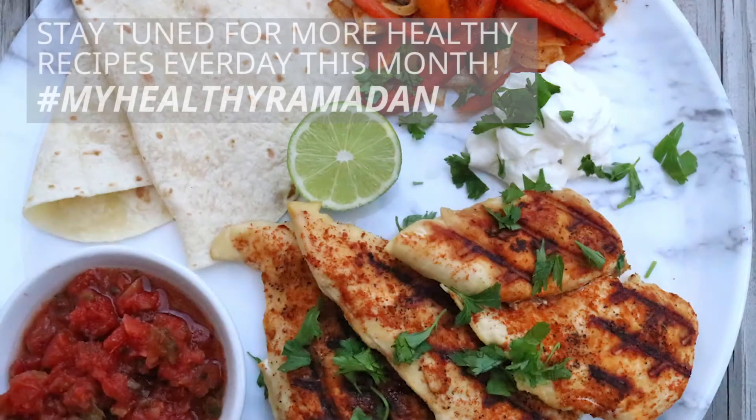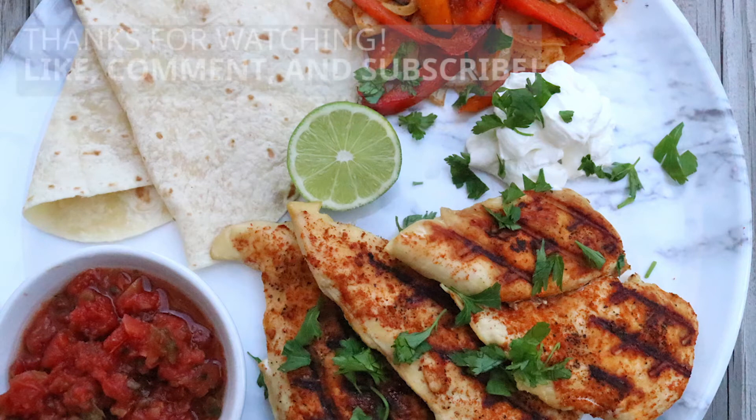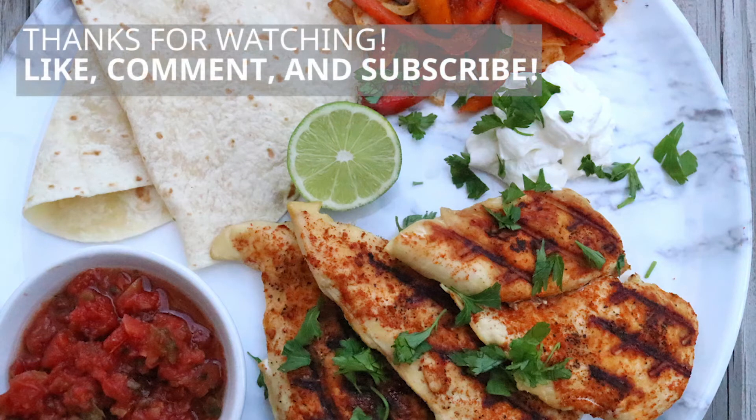I hope you enjoyed this recipe and don't forget to check out the other 26 recipes inshallah. As always, like, comment, and subscribe. Until next video, Assalamualaikum.